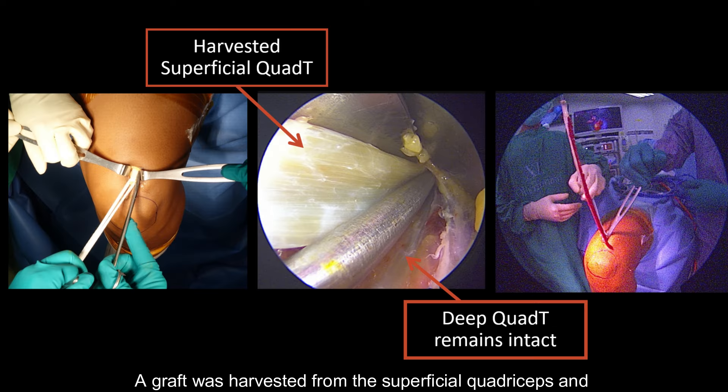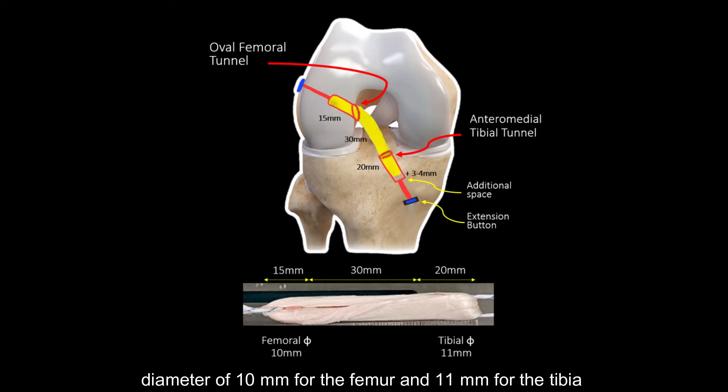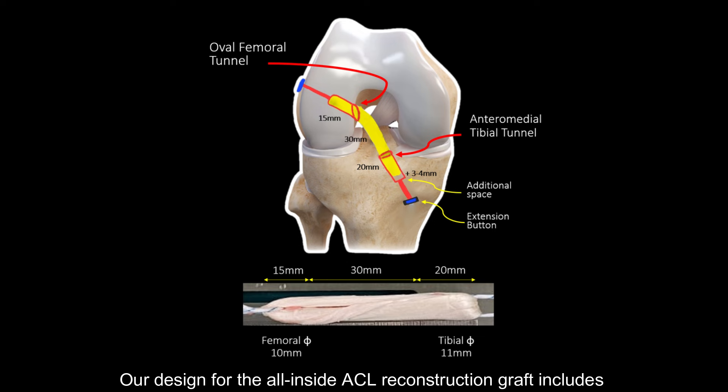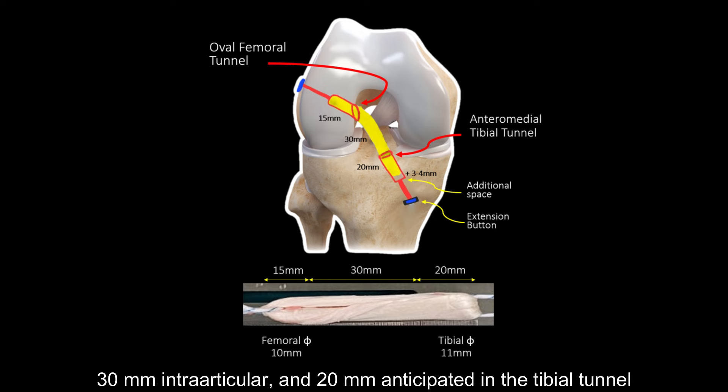A graft was harvested from the superficial quadriceps and formed into a quadruple graft with a length of 65 millimeters. The graft was found to have a diameter of 10 millimeters for the femur and 11 millimeters for the tibia. Our design for the all-inside ACL reconstruction graft includes 15 millimeters implanted in the femoral tunnel, 30 millimeters intra-articular, and 20 millimeters anticipated in the tibial tunnel.